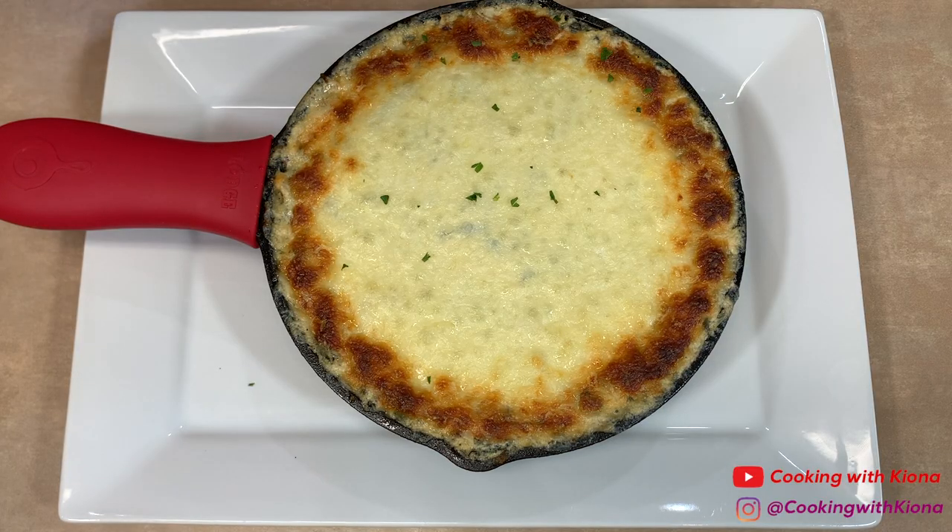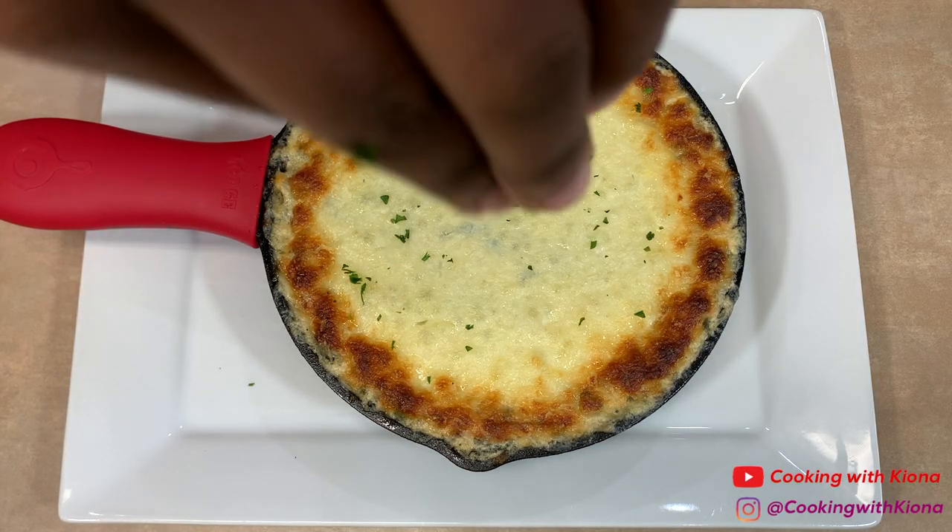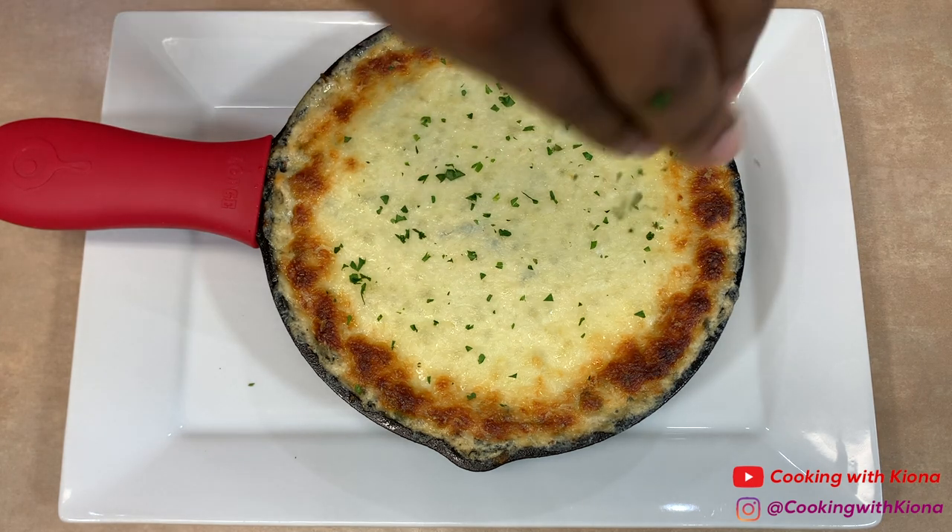Once your spinach dip has finished baking in the oven, allow it to cool for about 5 to 10 minutes before serving.